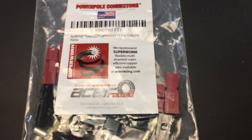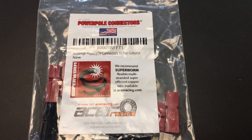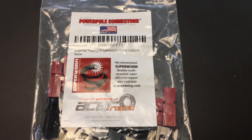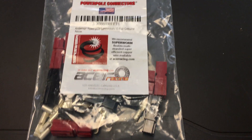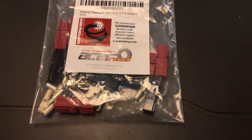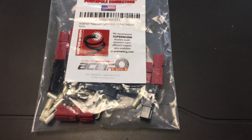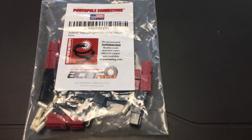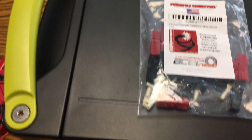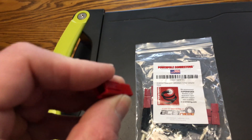Before I get into that, I want to point out: if you're going to get these, you want to do a Google search and just type in 'Anderson PowerPole connectors.' You're going to get a lot of various hits, and what we're looking for is the 15, 30, or 45 amp connector. Why I say that is because all three of those use the same exact dimensions on the connector housing.